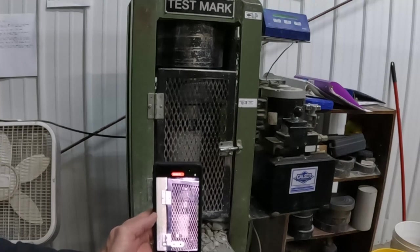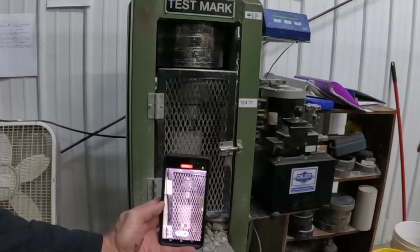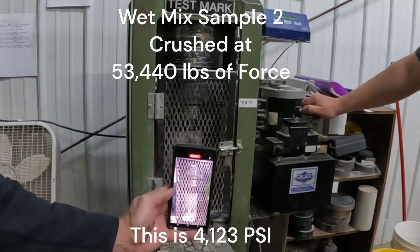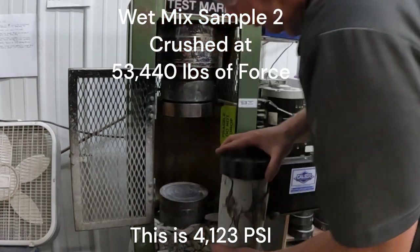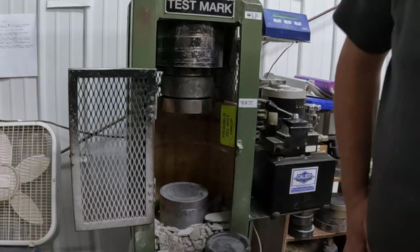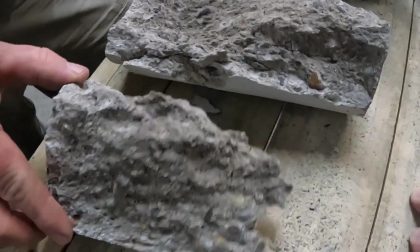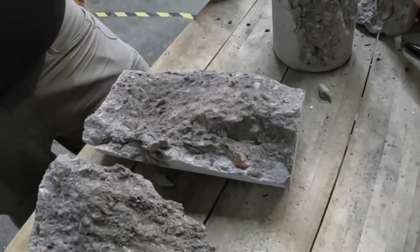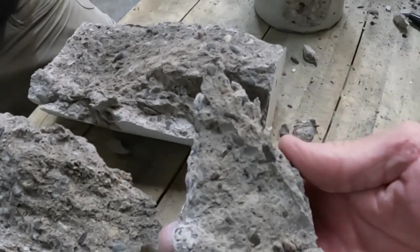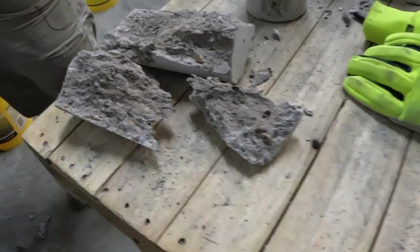Does this mean dry pour is a total waste of money and time? I personally don't think so. I think there are a lot of great applications where you don't need 4,000 PSI — for instance, a sidewalk, a small stoop, a little pad to put a shed on. I think most of those applications are perfectly fine, especially if you moist cure and get to at least 2,000 PSI. I personally would not be parking cars on this or doing a driveway. If we come up with another way to prove that the dry pour slab can be stronger, we will continue to investigate. But both experiments show dry pour is half as strong as wet mix, and if you don't moisture cure, your wet mix is only half as strong as you think it is.